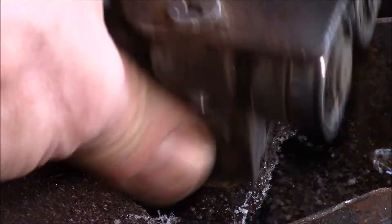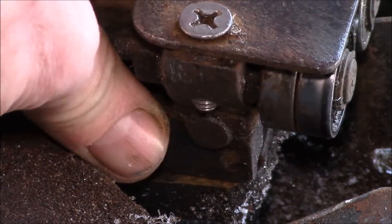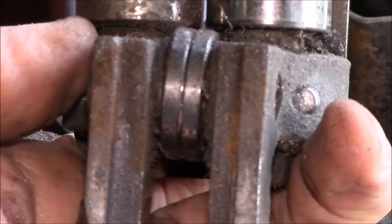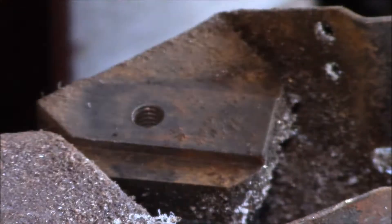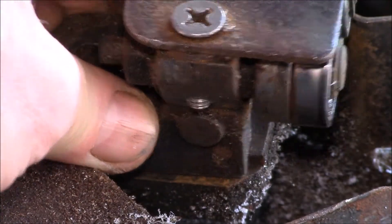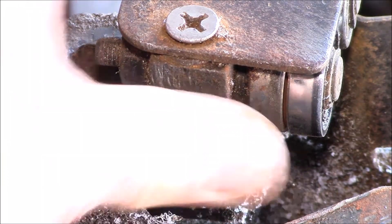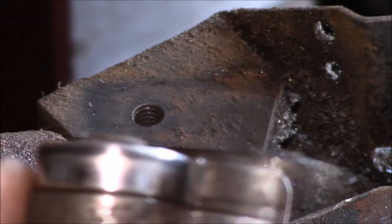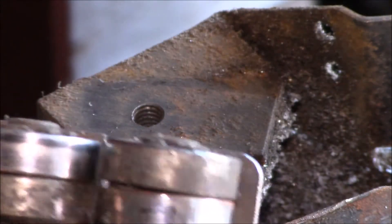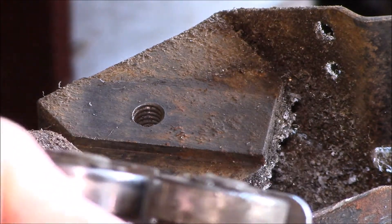I've opened that groove up so it's a little bit wider than it used to be, which gives me a little more adjustment range so I can keep the saw blade straight. But as you can see, those bearings have basically worn out to the point they're not guiding the blade anymore — that bottom bearing doesn't move, and this one barely moves but it's pretty well chewed up.